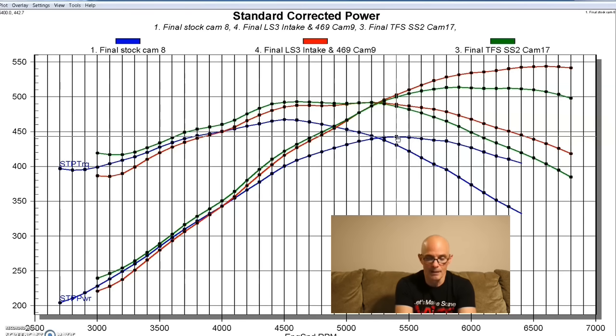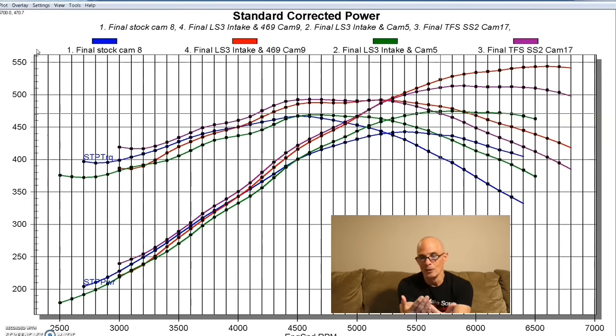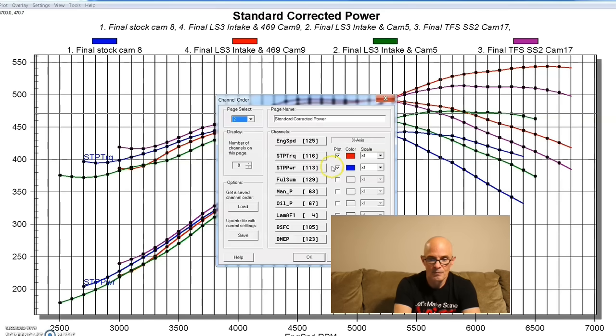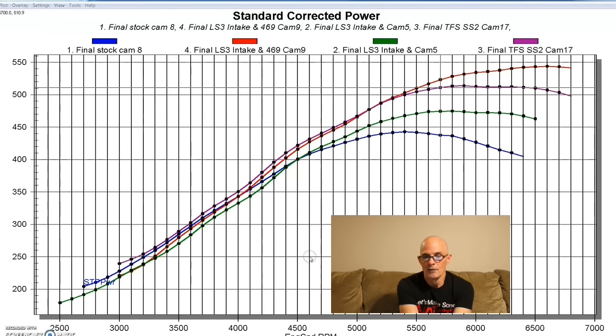So we've shown you a stock cam, the LS3, the Sloppy Stage 2, and the biggest Comp cam — small, big, bigger, biggest. If I show just the horsepower curves for all four, you can see what's going on: as the cam gets bigger, peak power rises but low-end power trades off. Any cam that slots in between these four in terms of specs is going to fall in between these curves — this should give you a pretty good idea what these cams do.